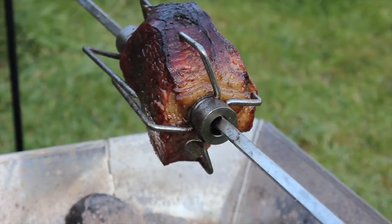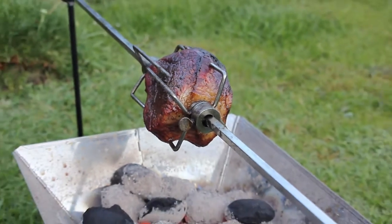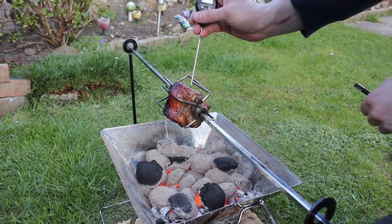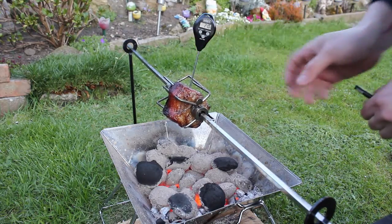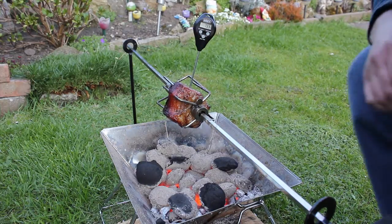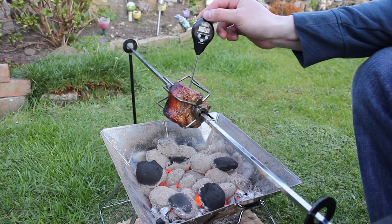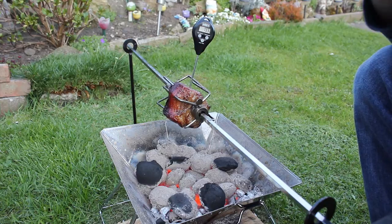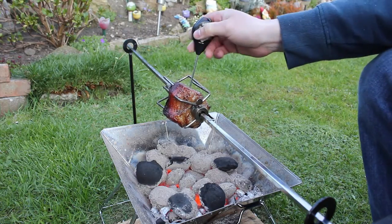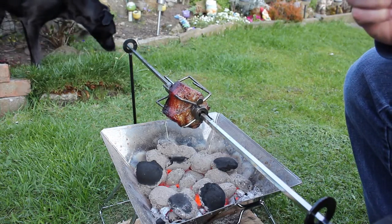I think it's pretty well on, it might be even done, so I'm going to test it with a temperature gauge. I always go for the thickest point. My centre - I don't know if you'll be able to see that good, but I'll tell you what it says - it's 78. Now, it depends which way you like to cook it, but I like to cook it well done.